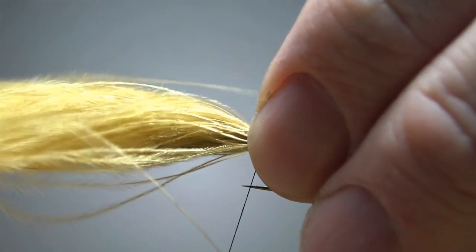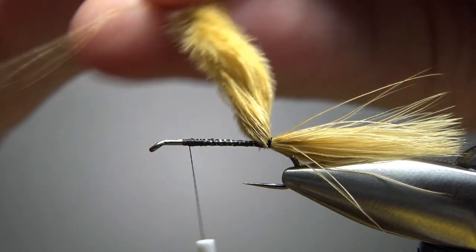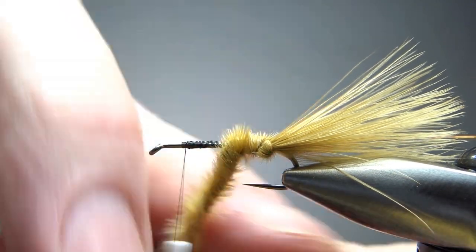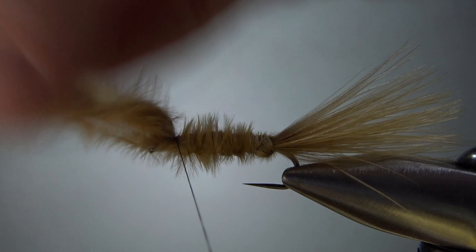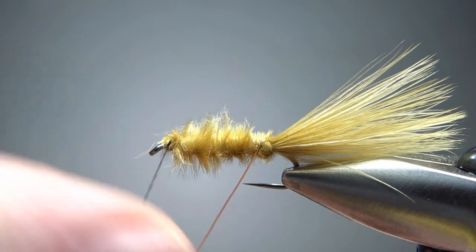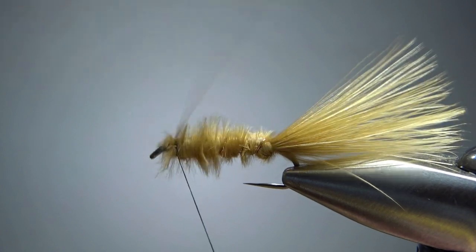I'll go with four wraps, then put a wrap right under there to keep it from spinning. Take the thread about two eye lengths back, since we've got a little bit going on up front. Lick your fingers if needed, then wrap and spin the marabou into a rope — it wraps up like chenille would. Wrap it all the way up to the thread, snip it off once secured, take a few extra wraps to be safe, and then counter-wrap the wire rib.